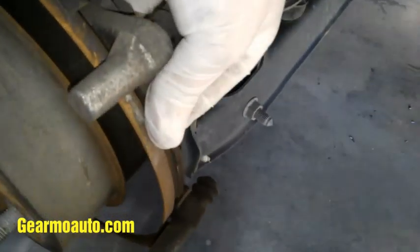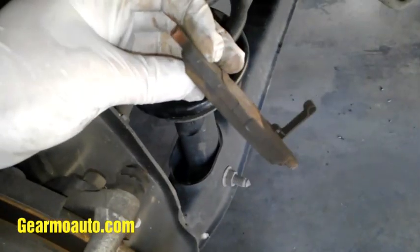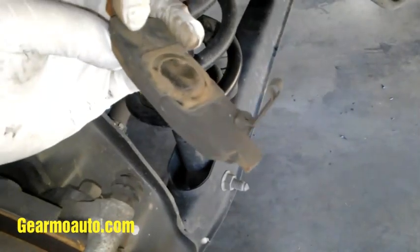Go ahead and get that, then get your pad out. If you're just doing a pad slap you could just throw some new pads in right now. Take note of this sensor and this metal little plate on the pad — those need to go on to your new pads.